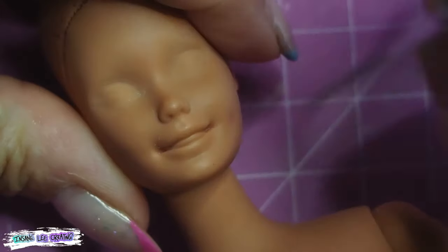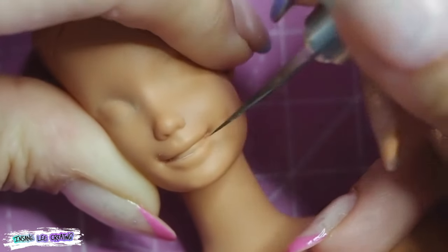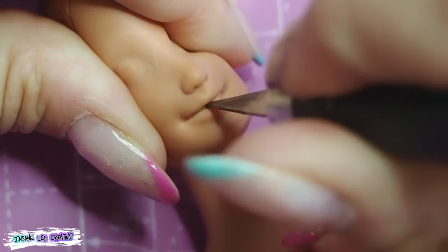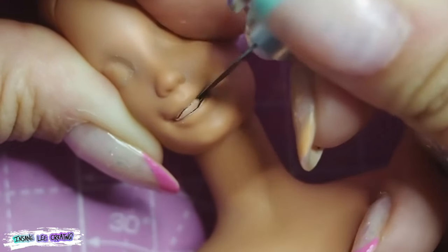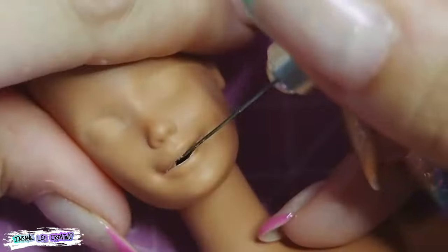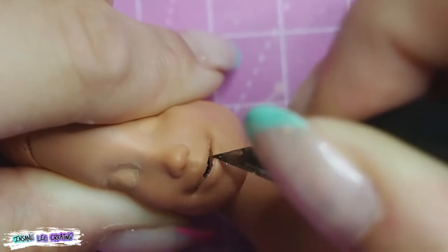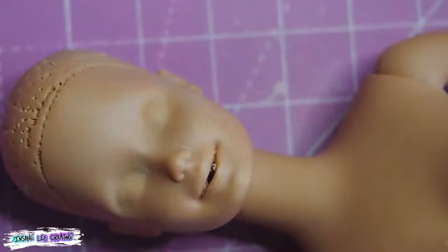Once I did that I couldn't stop, and I ended up cutting out her teeth because I wanted to give her a closed mouth smile. I went in with my Stanley knife and tried to cut out her teeth as evenly as I could, then smoothed out any ridges and went ahead and super-glued her mouth shut. I actually wrapped an elastic band around her head to try and keep her mouth closed for as long as possible.